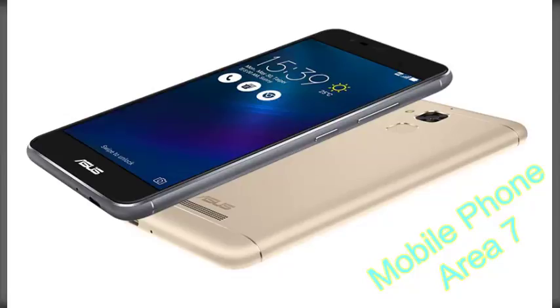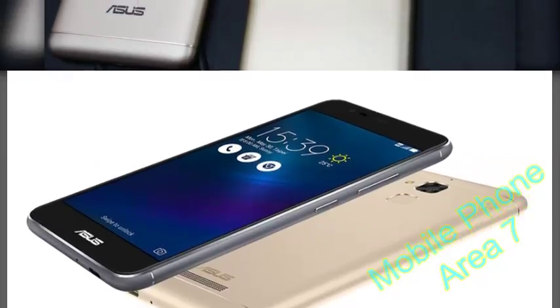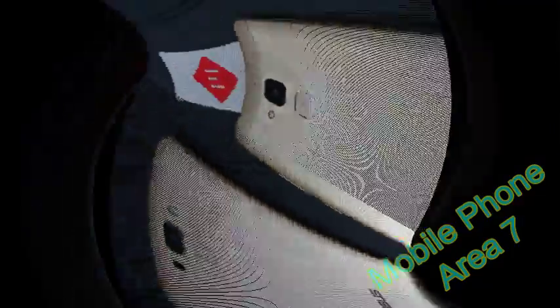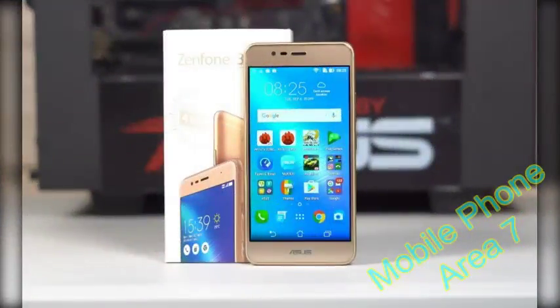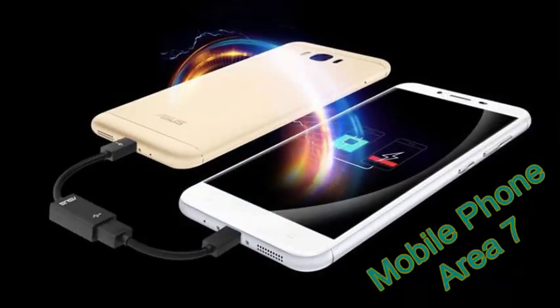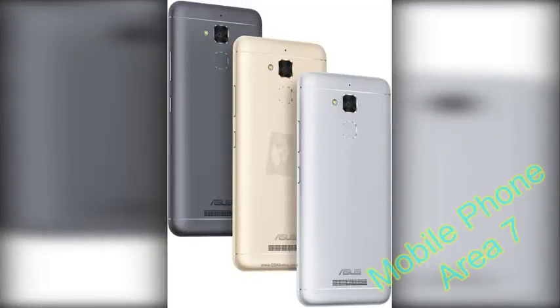The rear camera features an F2.0 aperture, phase detection autofocus, dual-tone LED flash, and 1080p at 30fps video. The front camera is 8MP with 720p 30fps video. Connectivity includes 4G dual SIM, VoLTE, Wi-Fi 802.11n, Bluetooth 4.0, GPS, and a fingerprint sensor. There's a mono loudspeaker, 5000 mAh battery, and Android 7.0 Nougat with ZenUI 3.0.